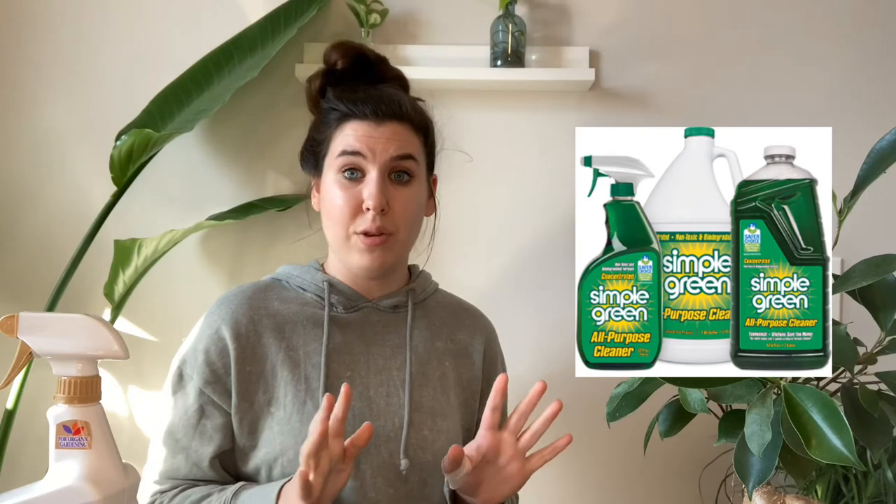Pine Sol will work if you don't have dish soap, as will a cleaner called Simple Green. Simple Green is great overall — I use it for cleaning outdoor patio furniture, and my parents have used it to power wash their house. Simple Green can go back into the earth or soil, be washed into the waterways, and it's safe for biological life, so it's not going to be toxic. However, with Simple Green and Pine Sol, you're going to get a strong minty pine smell with both of them. If you're not into that, you might want to stick with the dish soap brew. Neither of those options is as effective as neem oil, but they will still make a difference and will definitely help with larvae specifically.